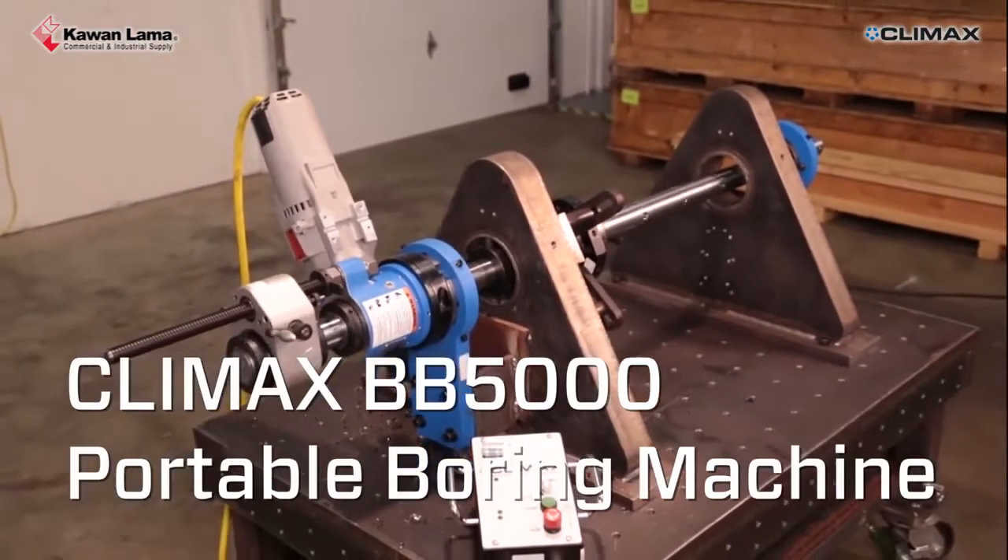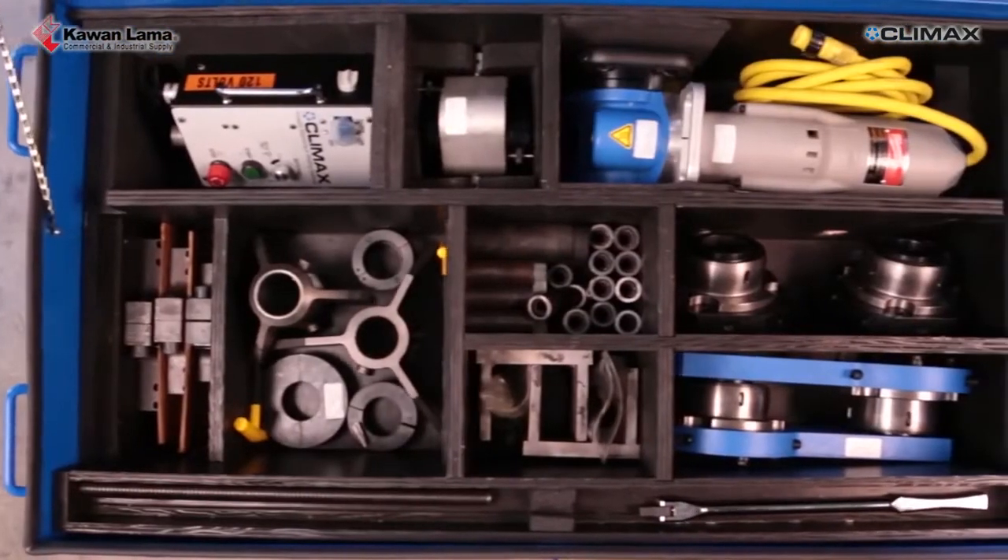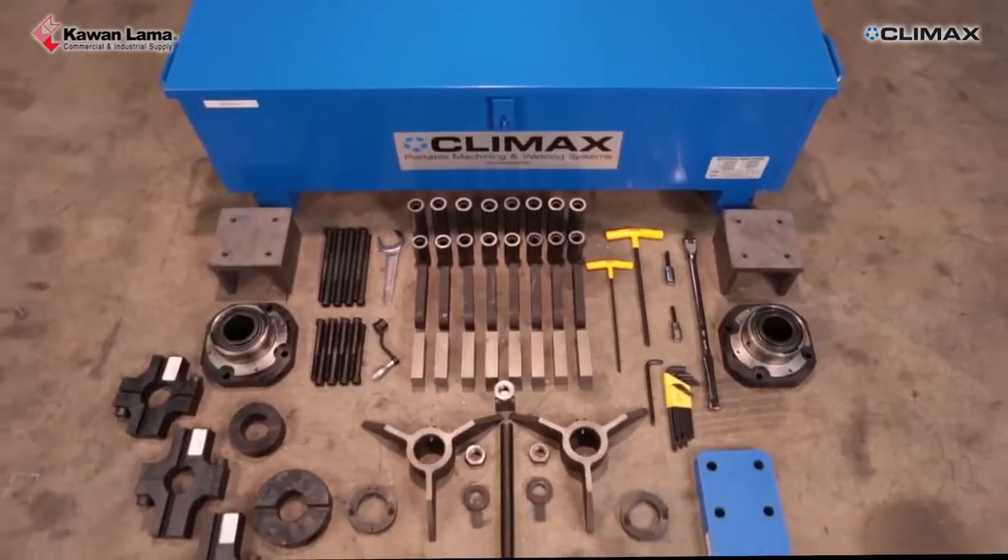The Climax BB5000 Portable Boring Machine. Everything you need to assemble the machine comes right in the box.